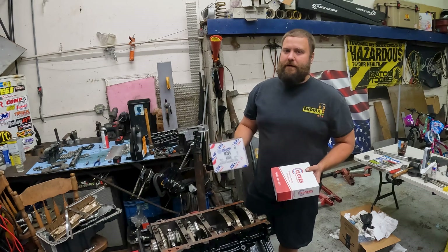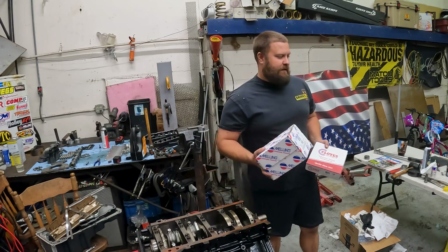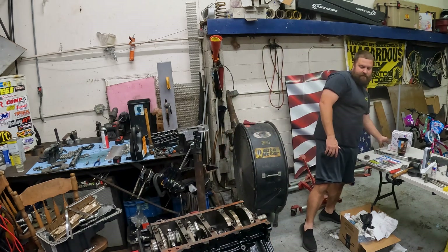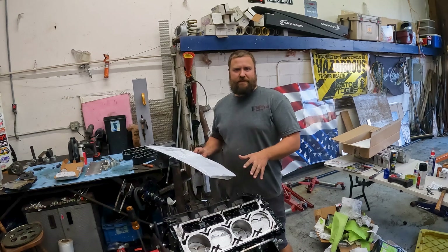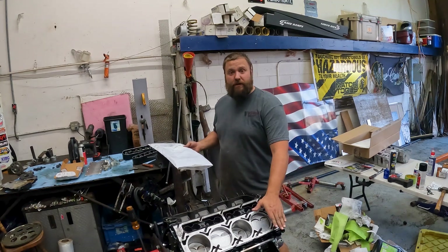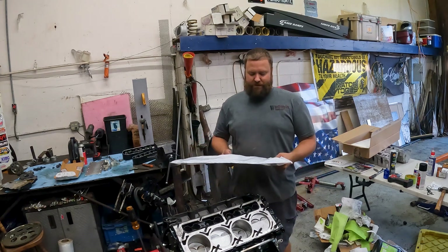I bought the wrong pump originally - it's time to get the right Melling pump in it. We're going to shim it a hundred thousandths and that should be good. Then we can put the oil pan on. I finished up a lot of the small stuff because it's all stuff that most people would know how to do - put the head studs in, made sure the holes were nice and clean, timing cover, oil pan. I won't cover all the small stuff.